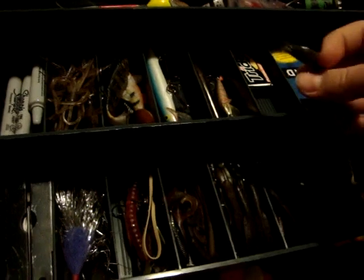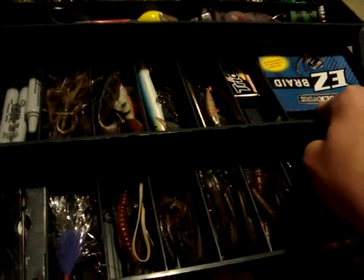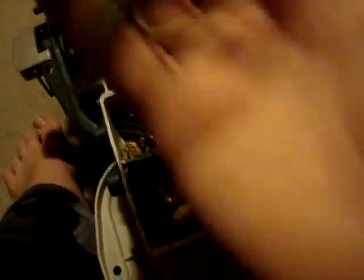Another one of those jigs. Some Ease Braid from Spider Wire. Pliers. Pike jig. Got a couple flukes in here — those flukes are nice. And this is a homemade one — I broke a rooster tail, the hook off, then I put a little split ring and one of those bigger hooks and put a fluke on it.